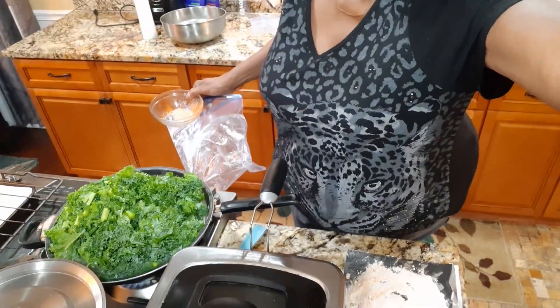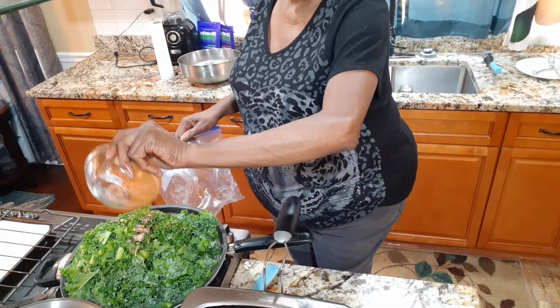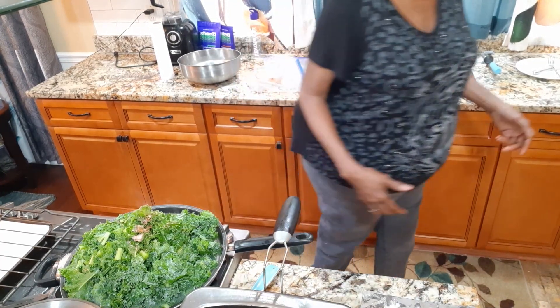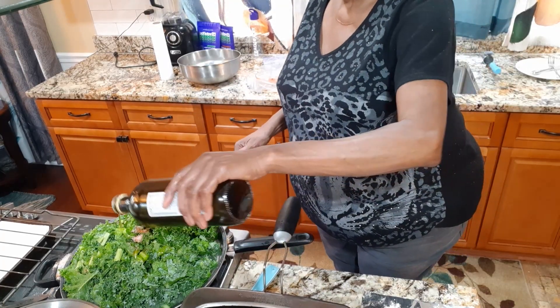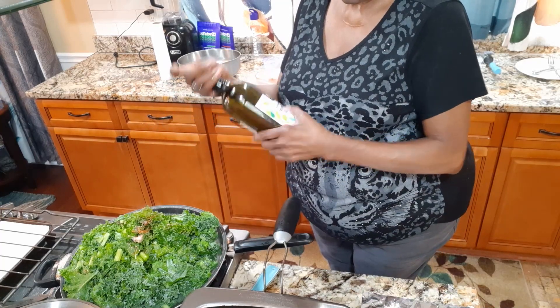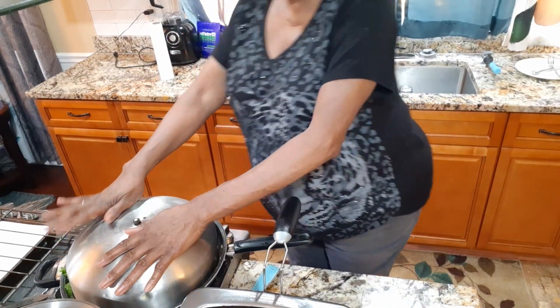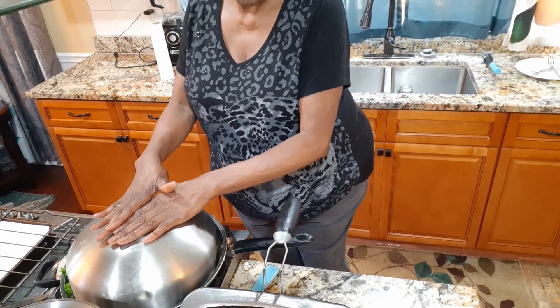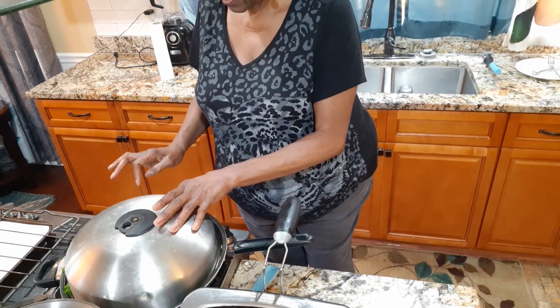I'm going to put the rest of the seasoning on the kale. No water — I don't like to put water in it. I like for it to steam from its own leaves. Let me get some olive oil. Put just a little bit of extra virgin olive oil on it. And then I'm going to put the top on, just press it down over the greens. This is the hole where the steam comes out. And that will be cooking. Because I don't want it to cook all the way through — I like it crunchy.